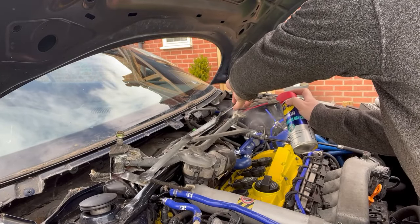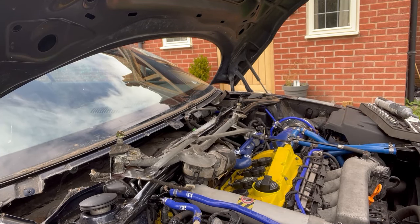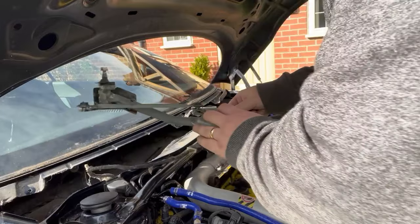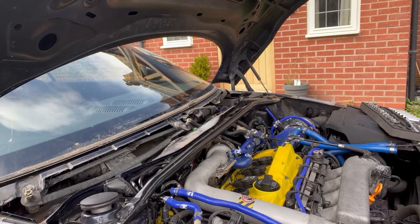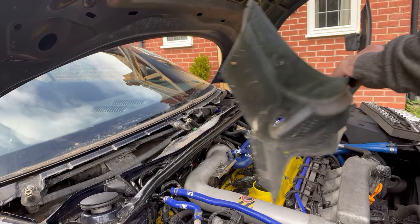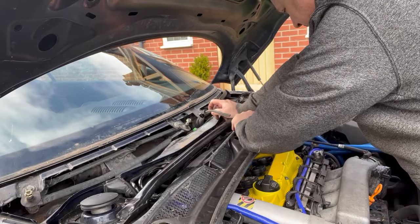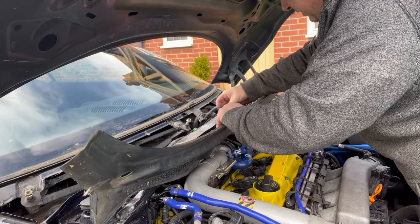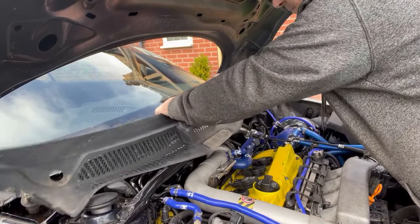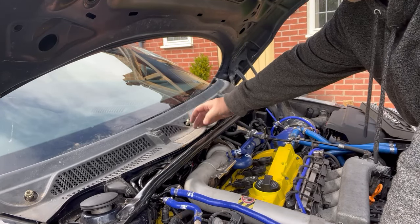Now I'm going to pop that cover back off, get some instant gasket on it, fit it all back together, and get it back in. Here we go, back in with the bolts. Now the electrical connectors are on the scuttle panel. These bad boys here are for the heated washers by the look of it — we don't need heated washers where we live. I don't think it matters which way around they go. Pop the pipe in. The scuttle panel is damaged — it's got a hole here so I'm going to have to change that anyway.